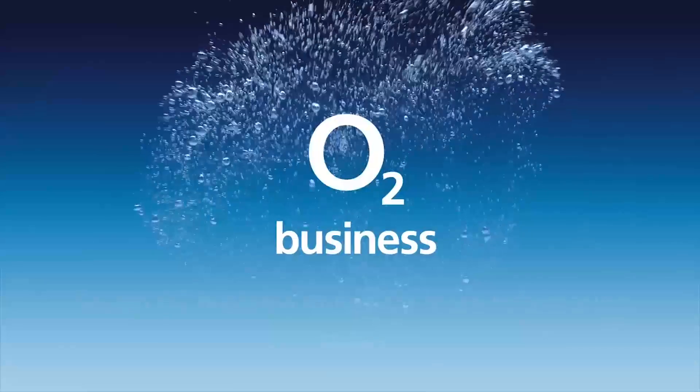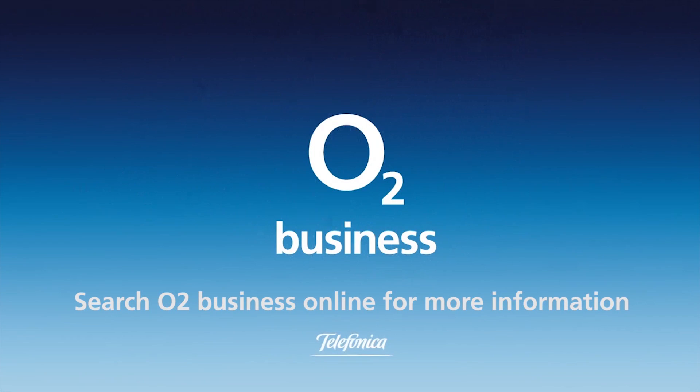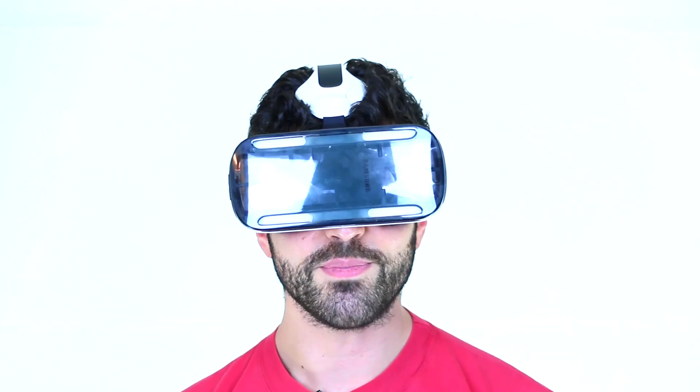Get free tech advice for your business from O2Gurus. Search O2Business for more. Hey guys, welcome to BTEC.